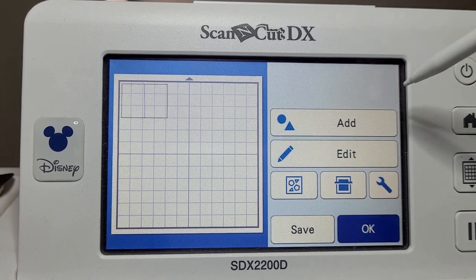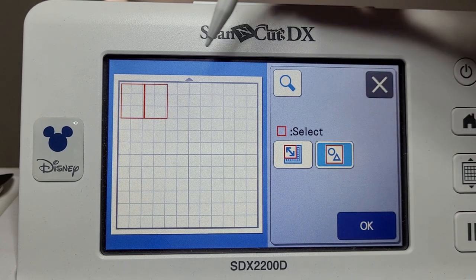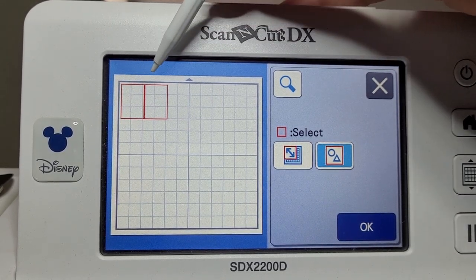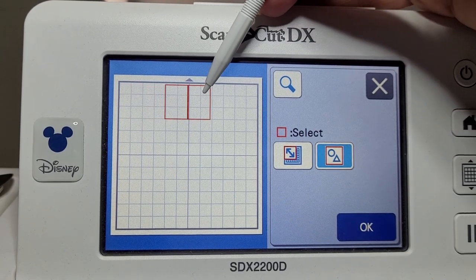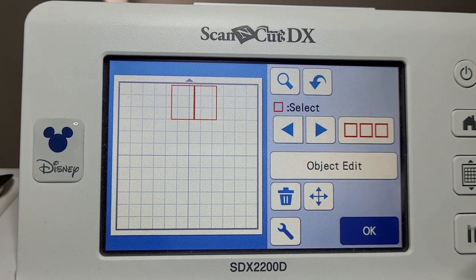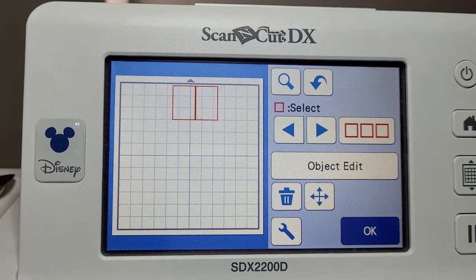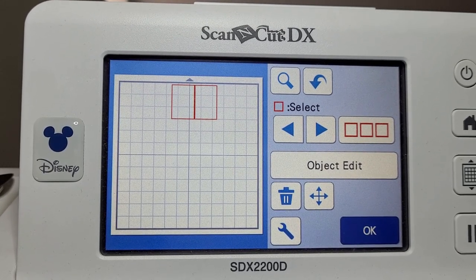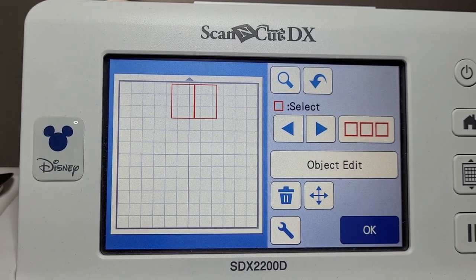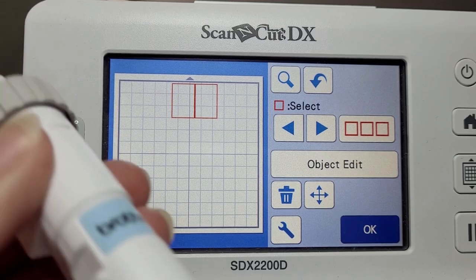We'll go back, edit, select all, and move that along so I've got a blank piece of card. This time I'm going to test my embossing tool, so I'll just pause and set that up. I've taken my normal blade out — I've got my embossing tool here. I've picked the 1.5 millimeter.